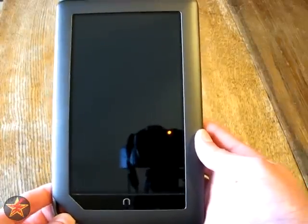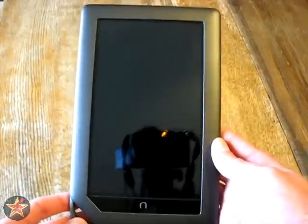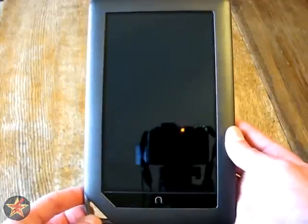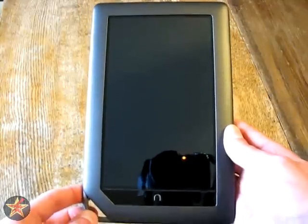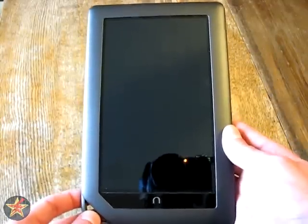This is my review of the Barnes & Noble Nook Color. It was a loaner from the library system that my wife works at. They're going to start loaning these out to patrons, so they want the librarians to familiarize themselves with them. It means I get to look it over and make any recommendations, and she goes back and looks really smart.